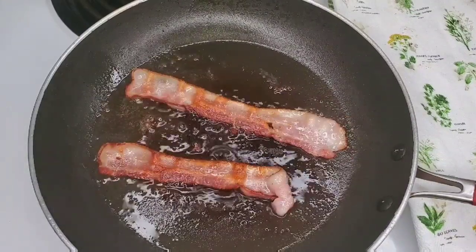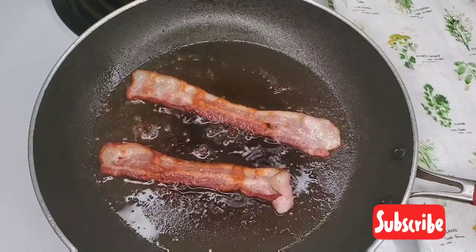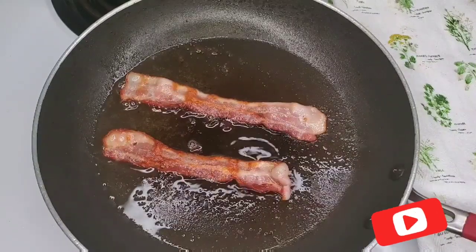You'll see it does still curl up a little bit, even though I started with a cold pan, but not as much as if I had dropped it in a hot pan.